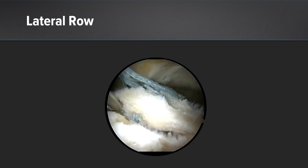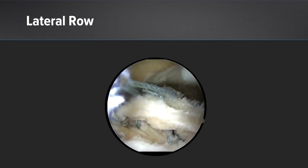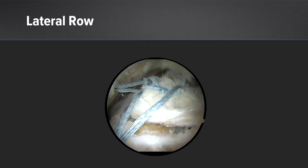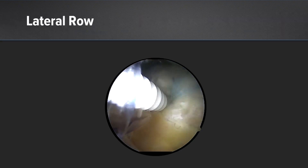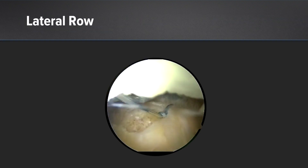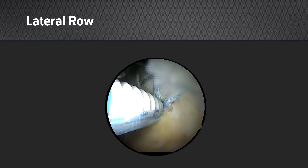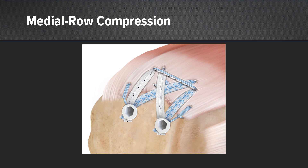Arthroscopically, it looks like this. Passing is meticulous — you've got to be very sure that your twos and threes are more medial. I tension all three of them and then put it in. The final construct has an anterior and posterior cable repair, independent passes of all the fiber tapes, and then the knotless mechanism over the top pushing medial compression on the rotator cuff repair.